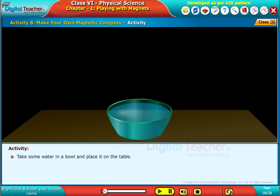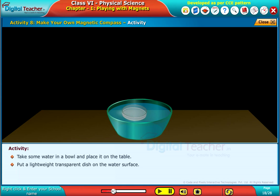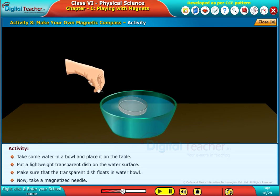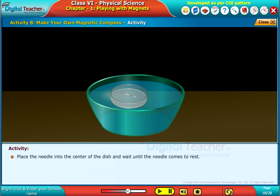Take some water in a bowl and place it on the table. Put a lightweight transparent disc on the water surface. Make sure that the transparent disc floats in the water bowl. Now take a magnetized needle and place it into the center of the disc, and wait until the needle comes to rest.